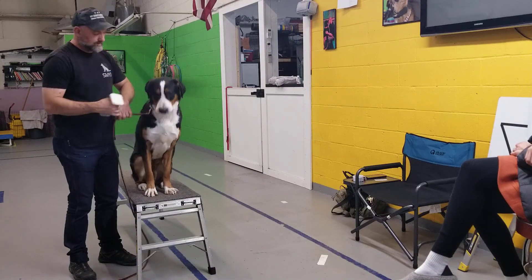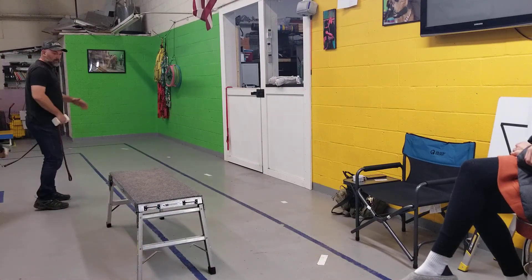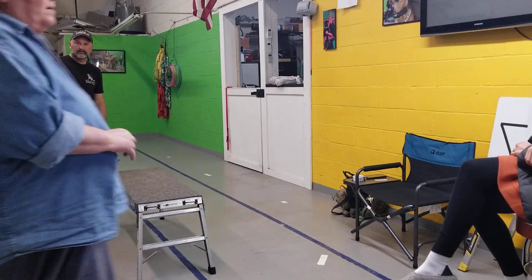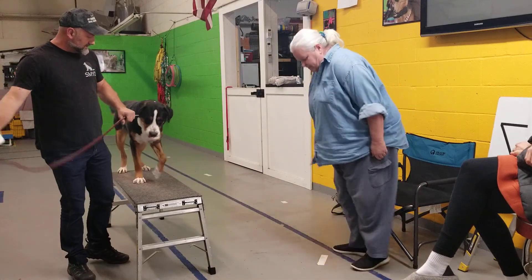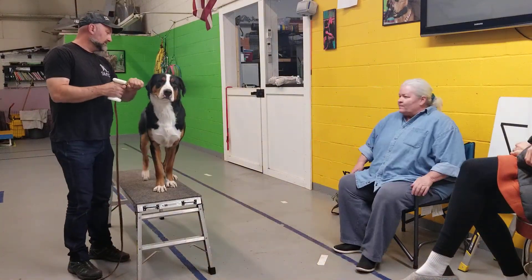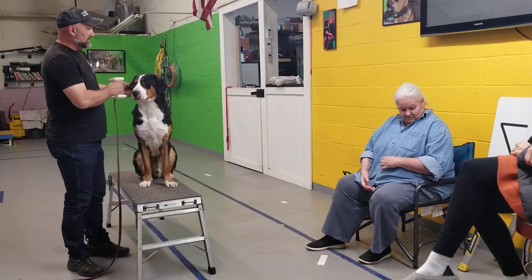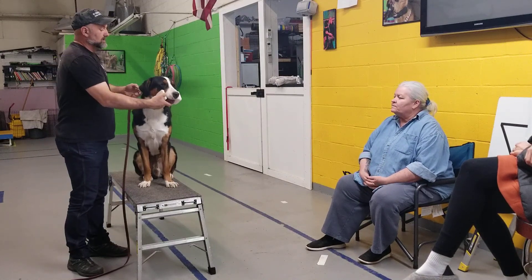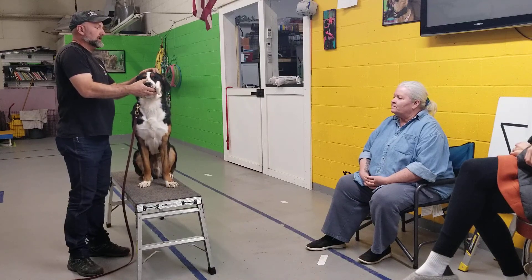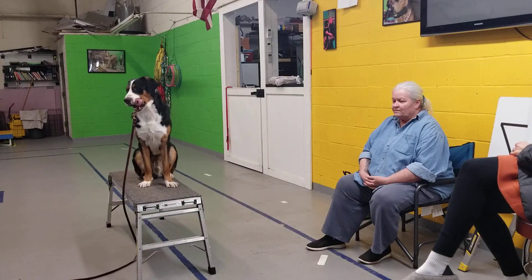Why am I not enforcing the hold? Because we're not working on holding — we're working on fetching. Aim, sit. Good boy. Steady — holding comes much later. Aim, fetch. Good boy. And I'm going to stop there on this session, because he took it without the ear pinch. That's right.